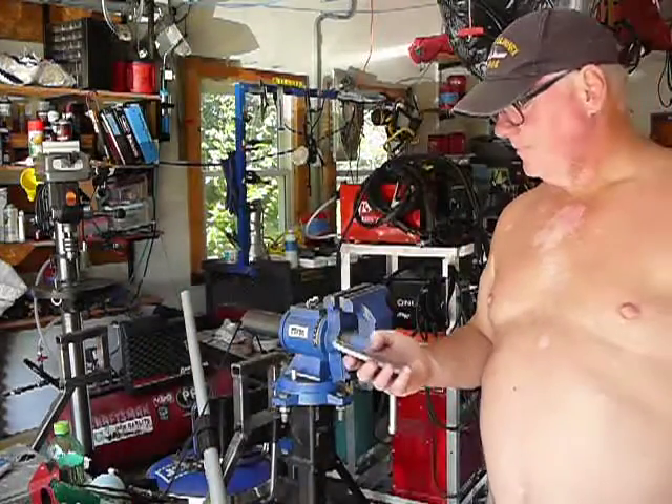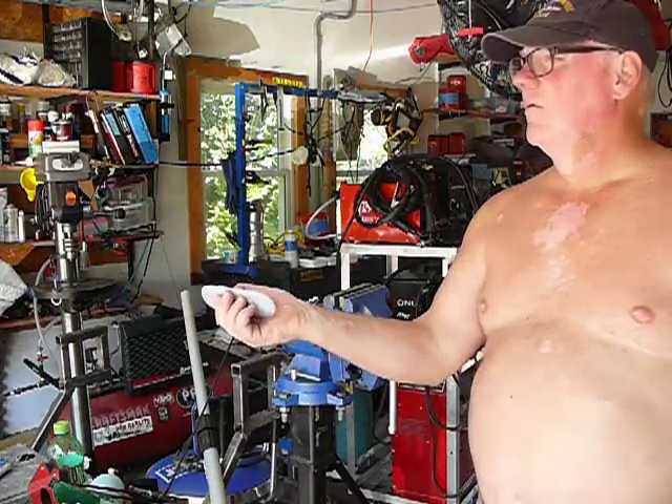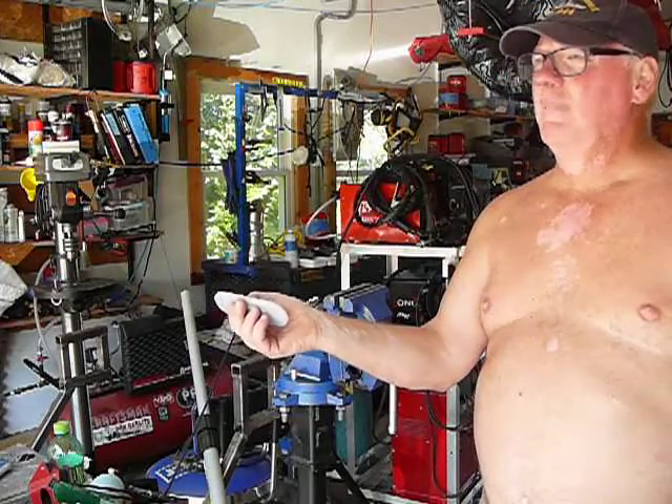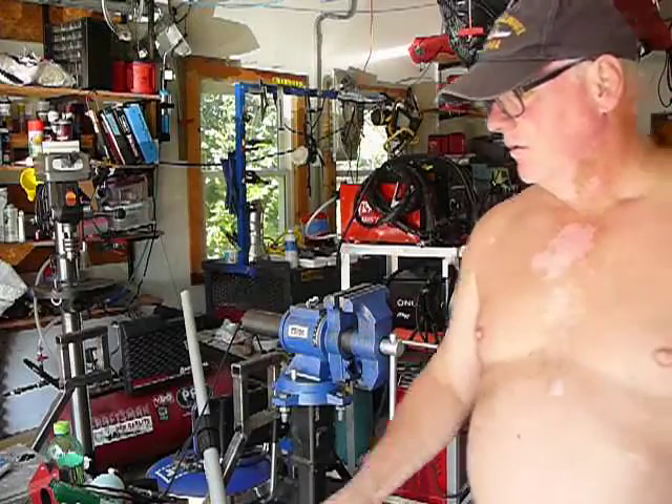Hey, Mr. Ryan. Ray Pike, fabricator, here with another video.